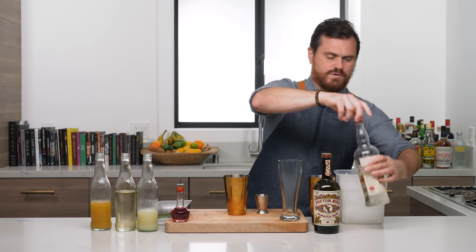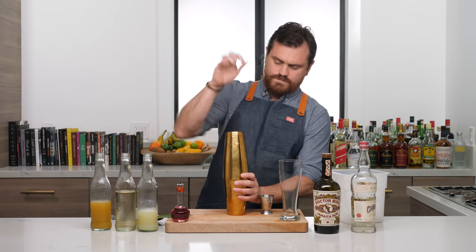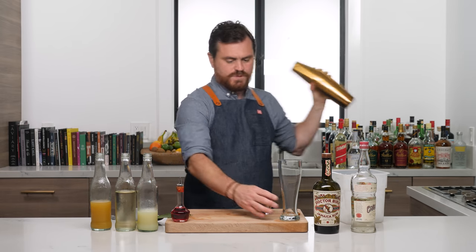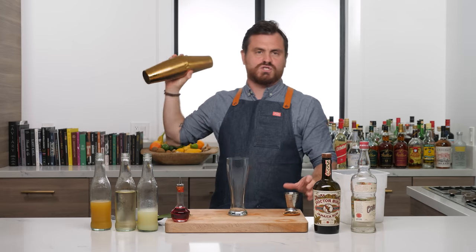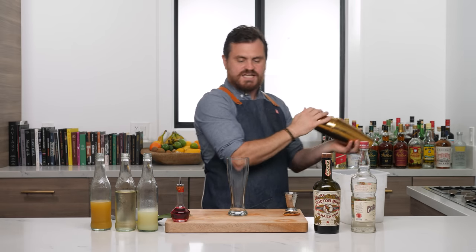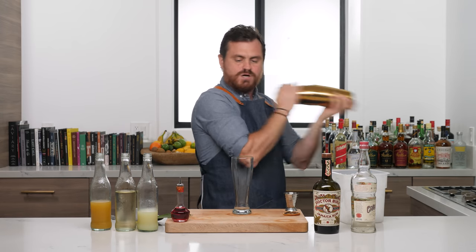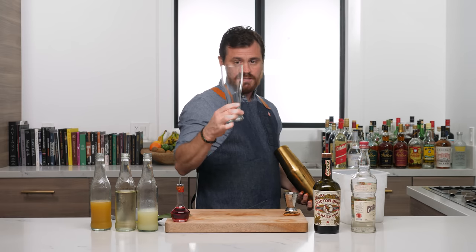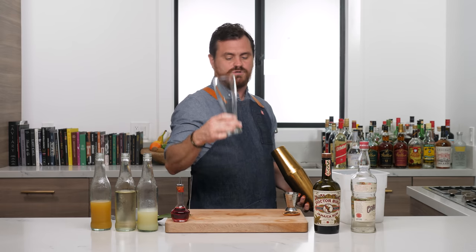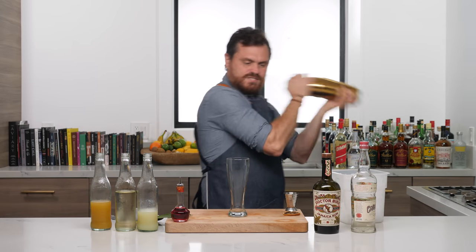We're going to add our little pebble ice and give it to the old whip shake. We're taking our Pilsner glass here — I say that specifically because when I call this thing a Pilsner glass, a bunch of Germans inevitably comment and say 'Das ist ein Weizenglas.' Even though I know this shape would technically be for a Weizen or a wheat beer, the maker of this glass, Libby, actually calls this the Midtown Pilsner glass. So it is indeed a Pilsner glass. Now we need a nice whip shake.